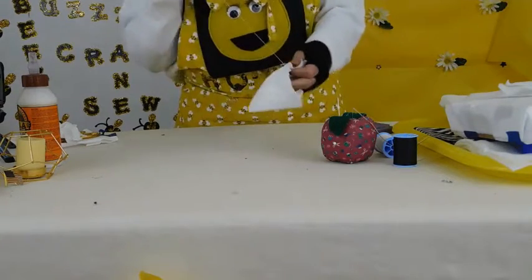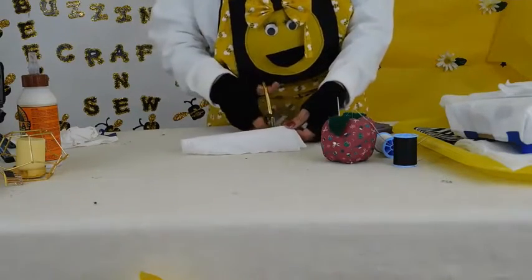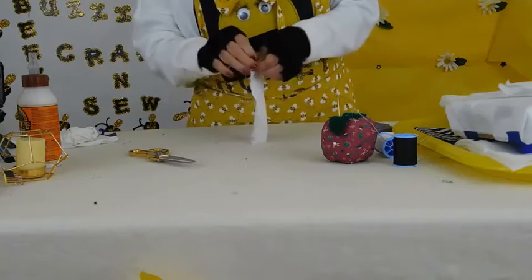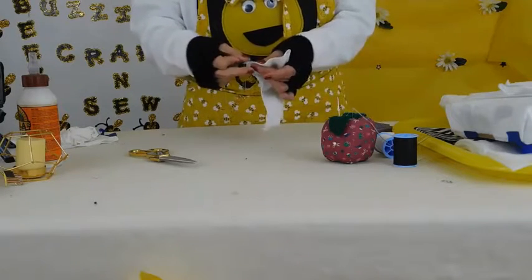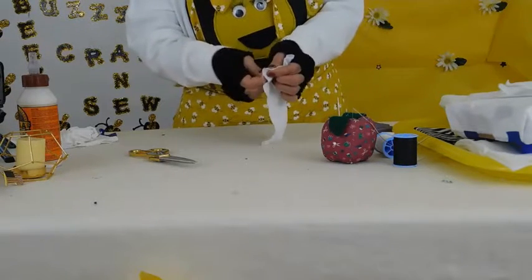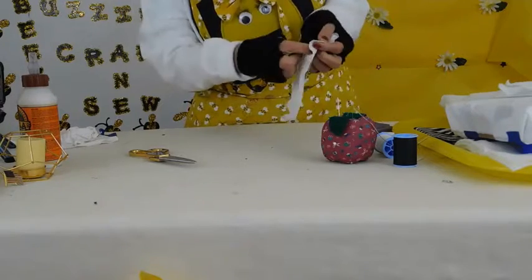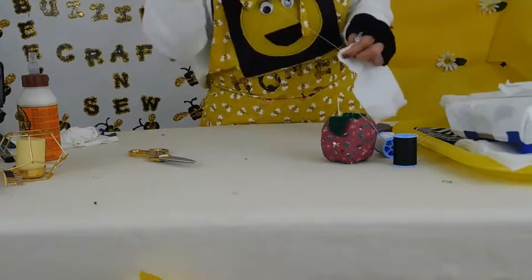We're getting to the end, so I'm going to even it up a little bit, then I'm going to turn another corner. In order to turn another corner you just go the other direction. I want to leave it open so that I can stuff the pillow. So I'm going to take a little stitch, make a little circle and pull it through so it's knotted and attached. You can do it twice — this way it's extra attached.